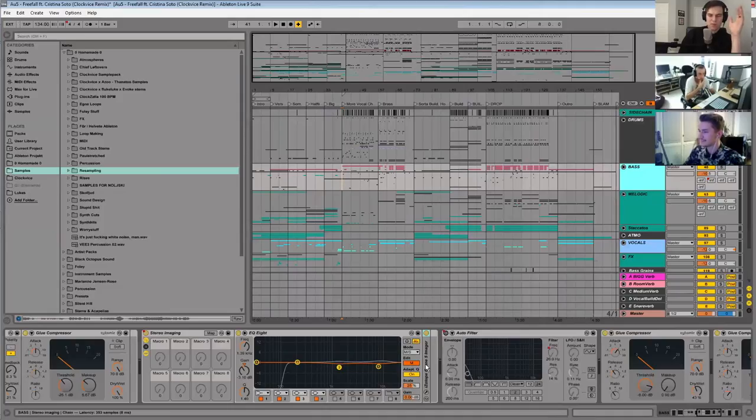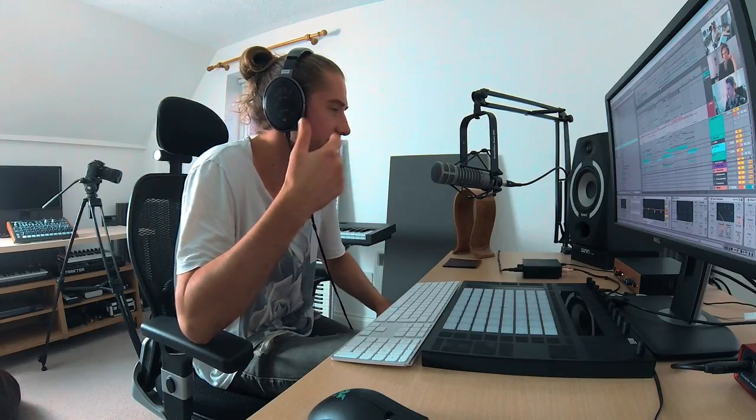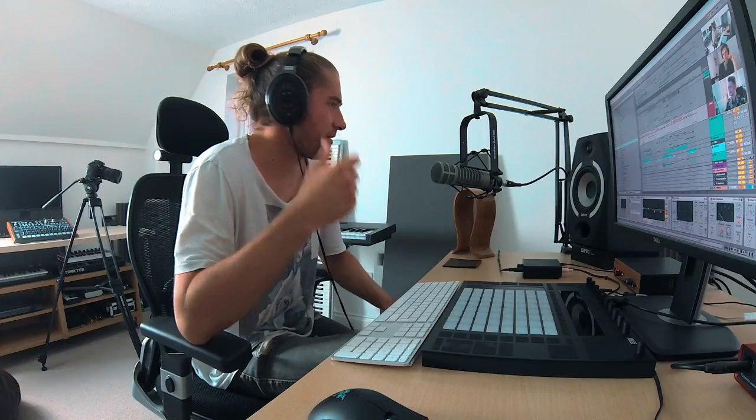The feature they took out in Ozone 5 — correct me if I'm wrong — was the EQ matching, right? Basically you take a snapshot of an EQ curve on a song and match it to yours, and they no longer have that. There are a few features they put back in — like module presets, which they put in at 6.1. And on the imager there are technically slightly less buttons on it, though their logic was there were buttons not many people used.